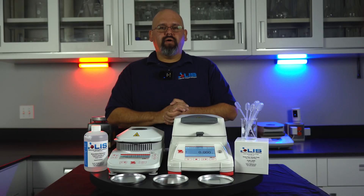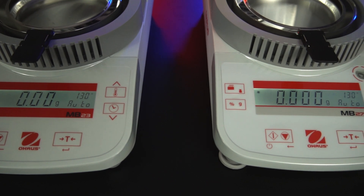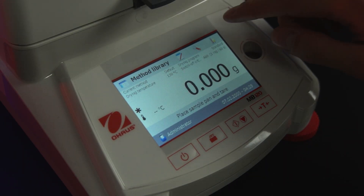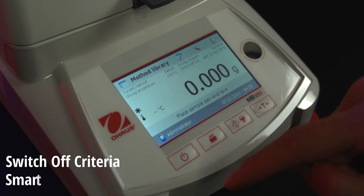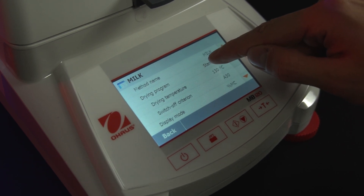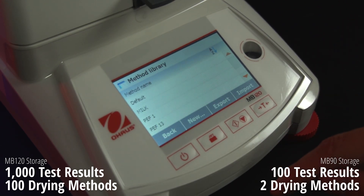Now I want to quickly show you how to operate them. The operation handling for both the MB-23 and 27 are the exact same, and the same goes for the MB-90 and MB-120. However, the MB-120 does have a couple of added software features called switch-off criteria and the smart temperature guide, which will allow you to get much more accurate results when using the device on a variety of samples. It can also store up to 1,000 test results and 100 drying methods, while the MB-90 will only store 100 test results and 2 drying methods.